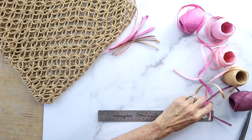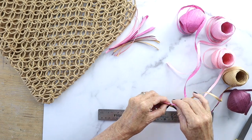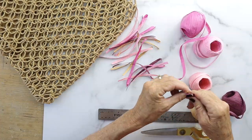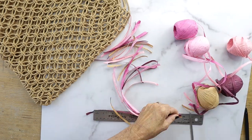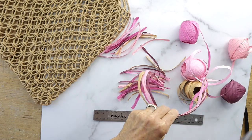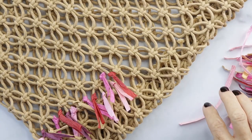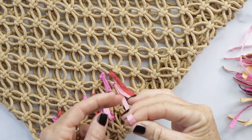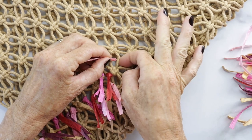You're just gonna keep doing this and make a big stack of it. This will take a little bit of time. Next, you're gonna take your little raffia and fold it in half with the loop side down.